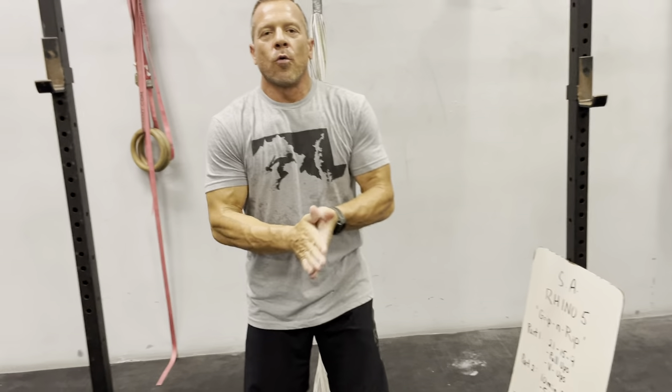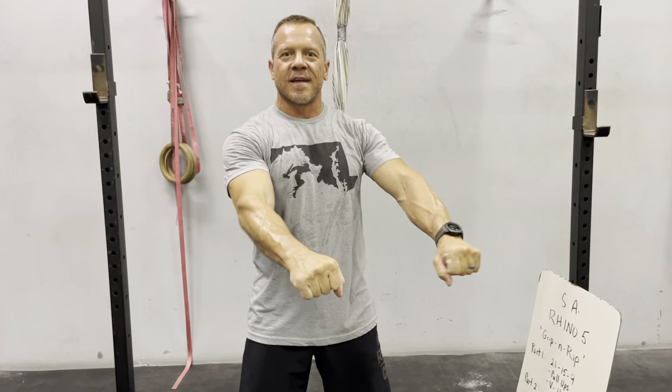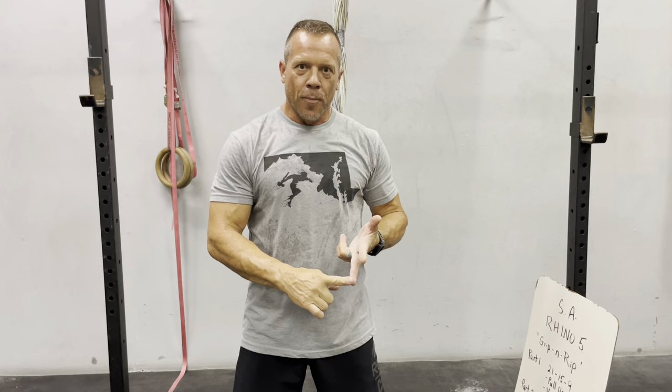The first part: 21-15-9 of pull-ups and V-ups. Pull-ups — if you want to do strict, or if you want to do butterfly or kipping, as long as you reach full extension and your chin comes up over the bar. Scaled options: you've got jumping pull-ups, low bar pull-ups, or ring rows. Instructional videos and options will be in the description. V-ups are a challenging movement for your core. The scaled option for that will be general sit-ups.